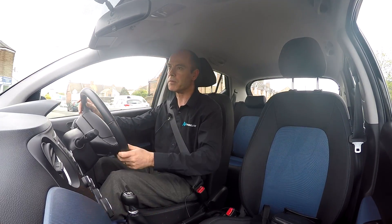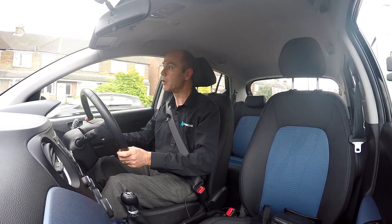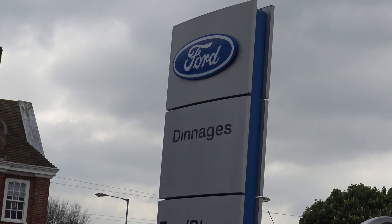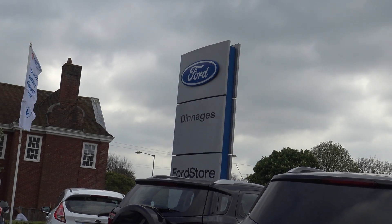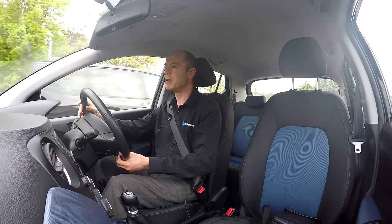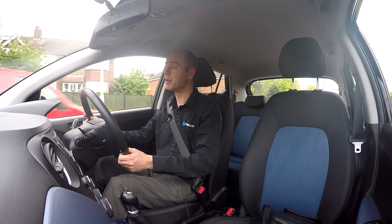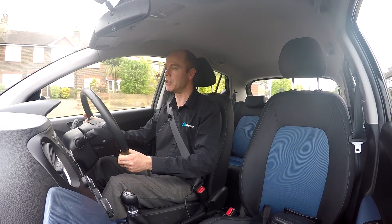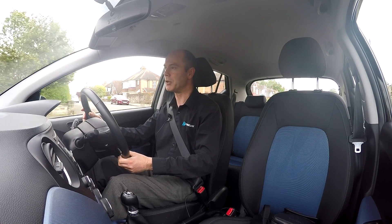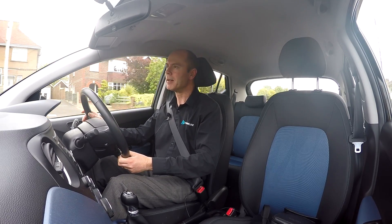Hello everyone and welcome to what, for me anyway, is a very, very exciting day. I had a call this morning from the Ford dealership that I ordered my Focus RS from - it has landed, it rolled off a transporter this morning. So I'm just going to take an extended lunch, pop over there, check everything is as it should be. They've got a massive list of things I want them to do and things I don't want them to do. I'm heading over there now. Let's go and see what it's like.